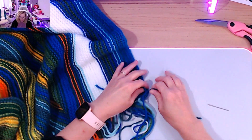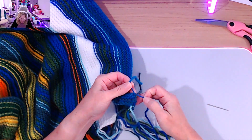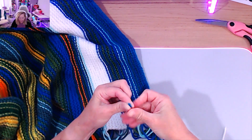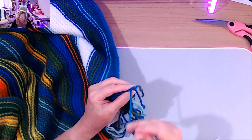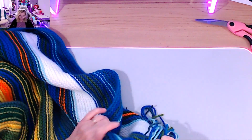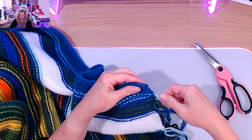The fun part of knitting — weaving in the ends! Let's get started on the temperature blanket. There is a lot to do, so I want to start the process. I'm going to continuously grab my ends and start weaving them in. I'll make a little knot and then weave it in. This is the back, this is the front, so I'm weaving it in on the back, then cut that off and continue to the next one.